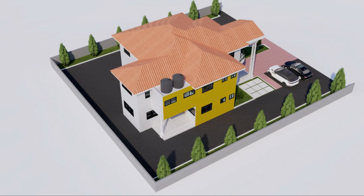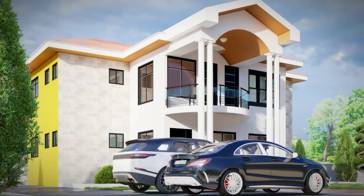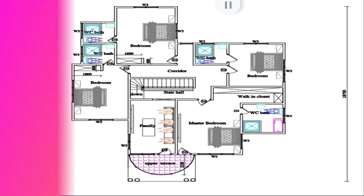If you don't know what footing block work is, just relax and let's dive into the video. In your view is the 3D representation of the five-bedroom house. We have one bedroom on the ground floor with a hall, kitchen, laundry room, and solar room. On the first floor we have four bedrooms.